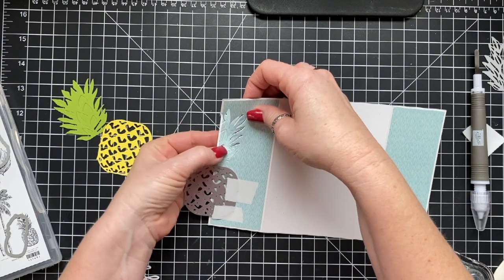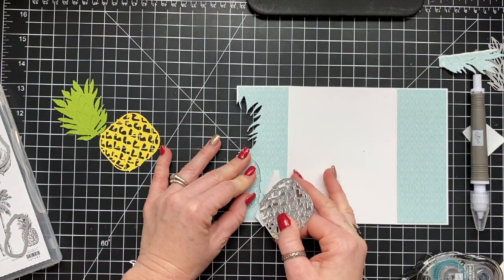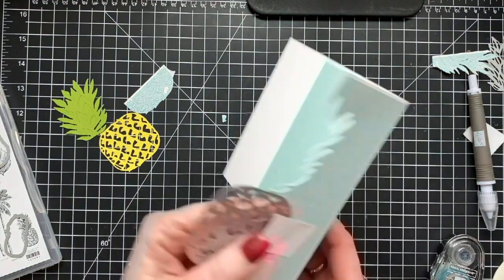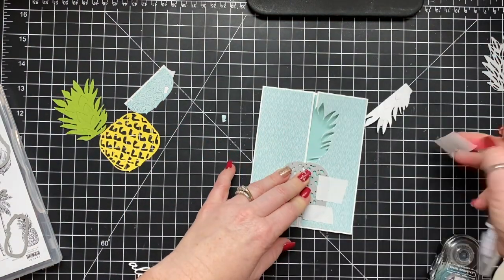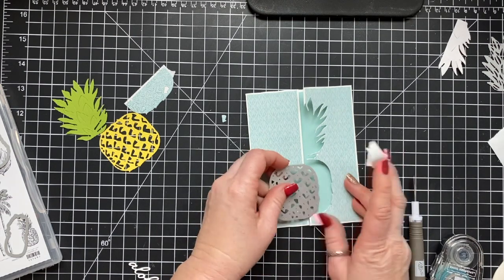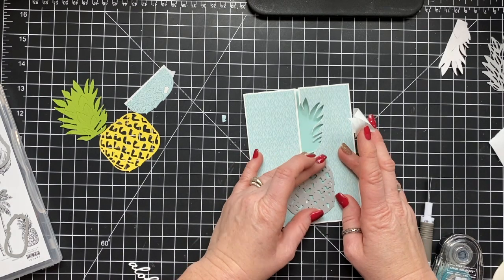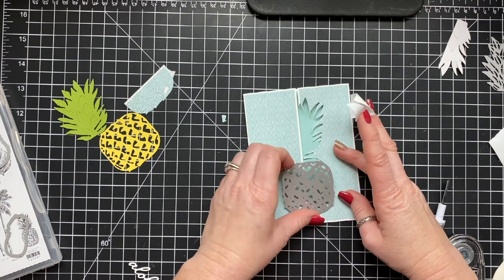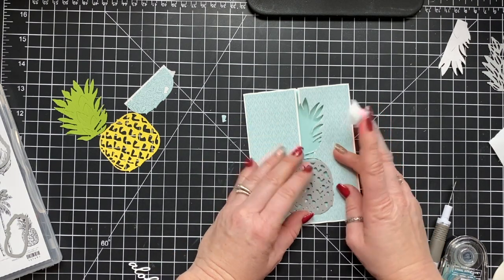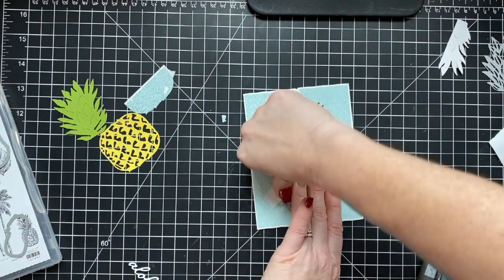I adhered everything to the right side of the panel on the card front and then die cut by opening the panel up and running it through my die cutting machine. You obviously don't want to run it through with it closed because then it would cut into the back of your card. Now I'm flipping this over to the other side, removing the tape, and adhering tape onto the other side. I'm wiggling the die into place — you can feel where it fits where it cut the other side.